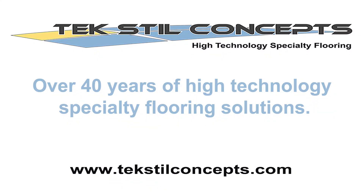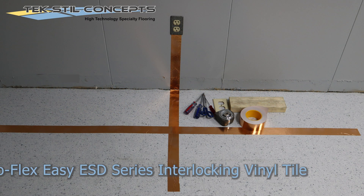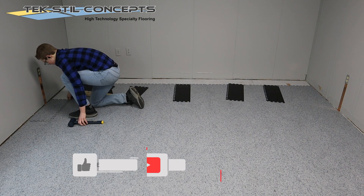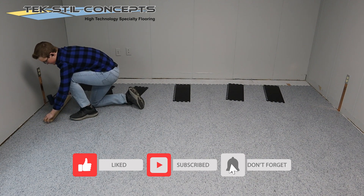Textile Concepts, over 40 years of high technology specialty flooring solutions. In this video, we are going to look at a common grounding method for the Euroflex EZ-ESD Interlocking Floor System by Textile Concepts. If you like unique flooring solutions and installation techniques, be sure to like and subscribe.